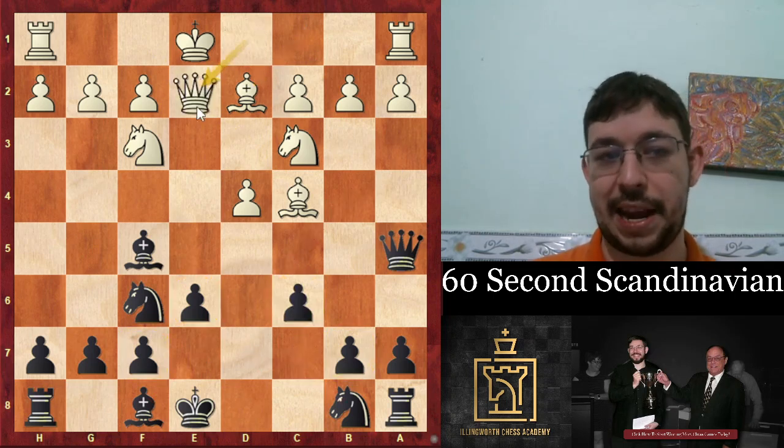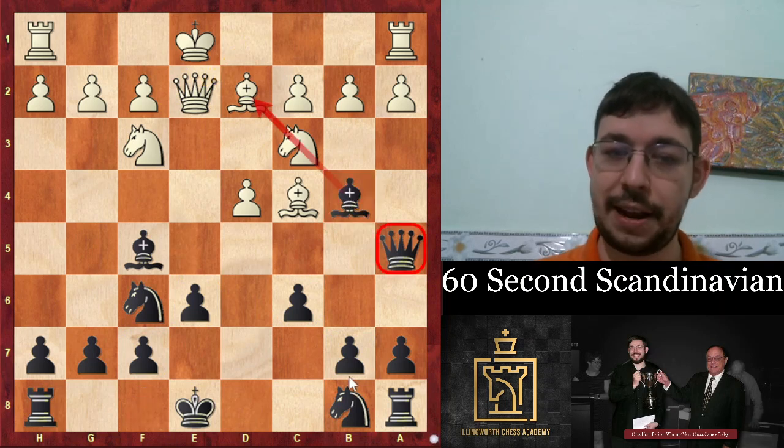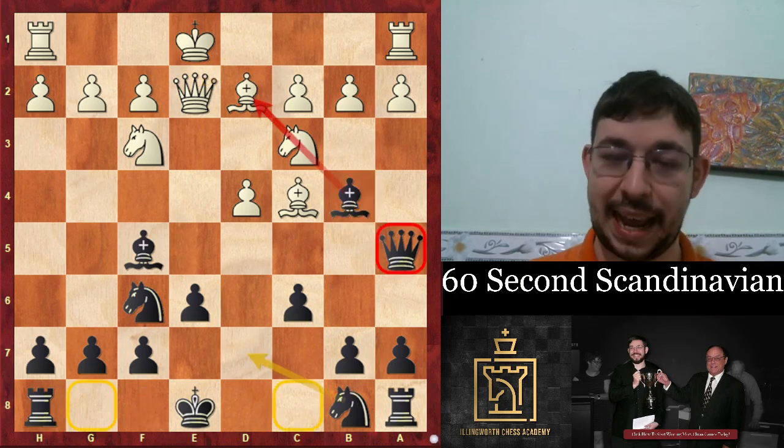And then if they play queen e2, the bishop goes to b4 anyway, and we can castle on either flank depending on our taste.